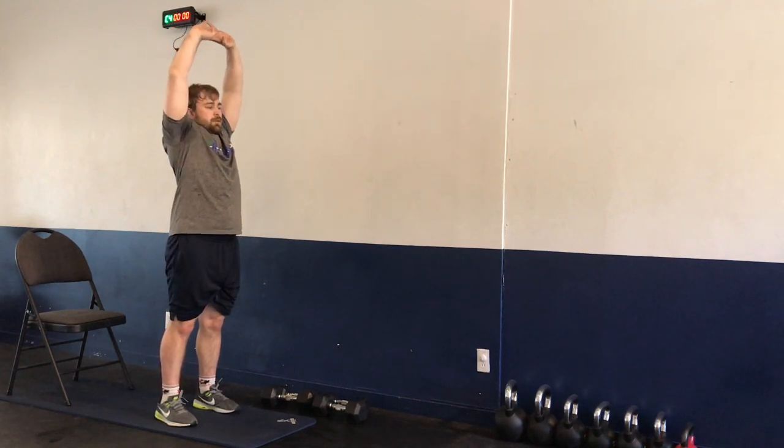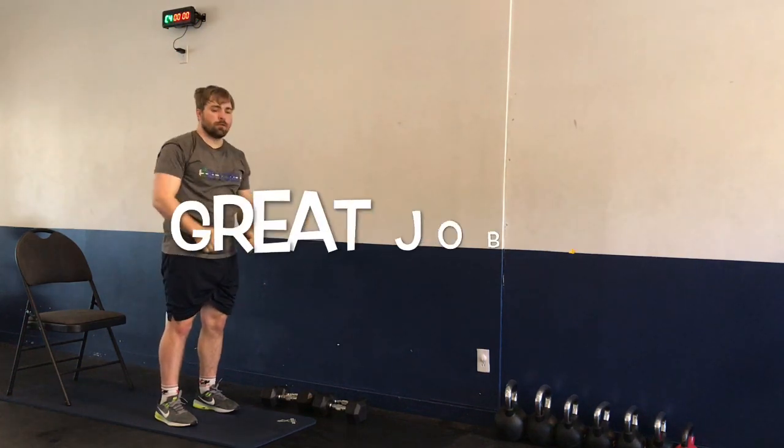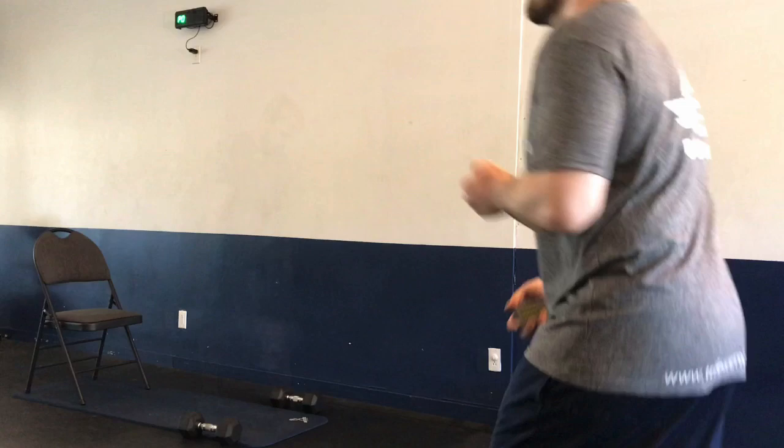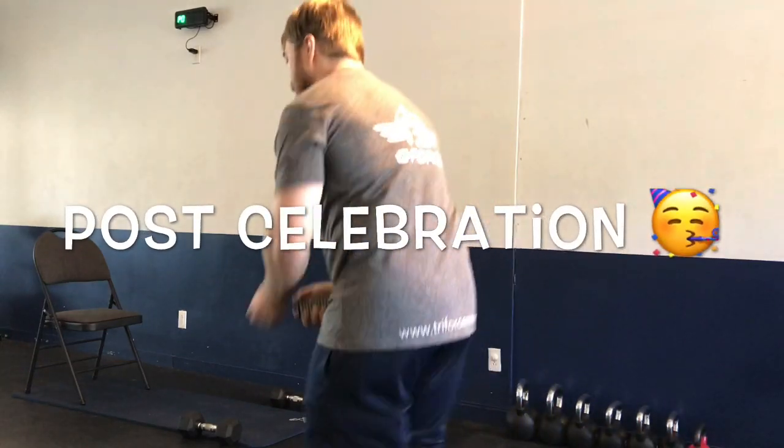Exhale, bring the hands back to center, bring the hands down — and nice job! Great job, everyone. Thank you for joining us. Now it's time to celebrate getting ready for that weekend. All right, let's go!